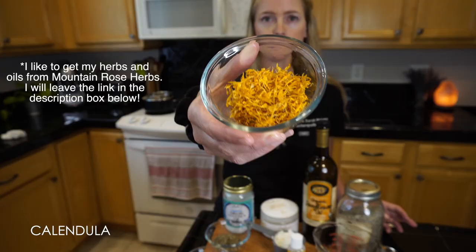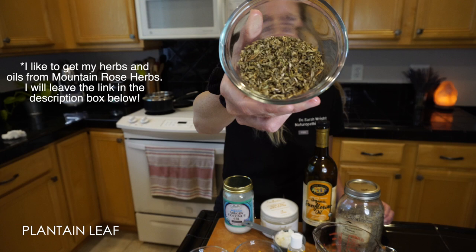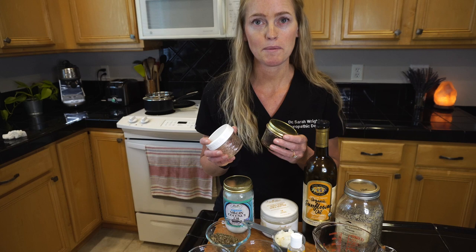The ingredients you'll need for this recipe are shea butter, sunflower oil, coconut oil, vitamin E oil, as well as dried herbs — today I am using calendula, plantain leaf, and lavender flower. I also like to add in essential oils. This is optional but they have some added benefits for the skin and just make it smell amazing.